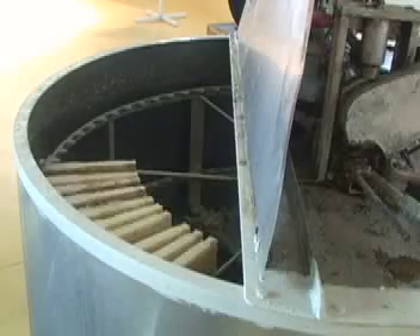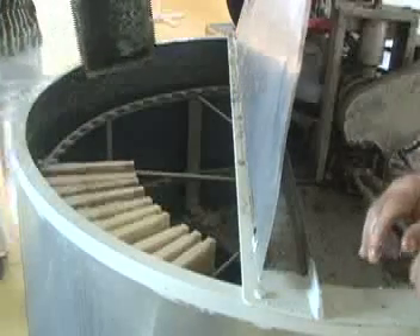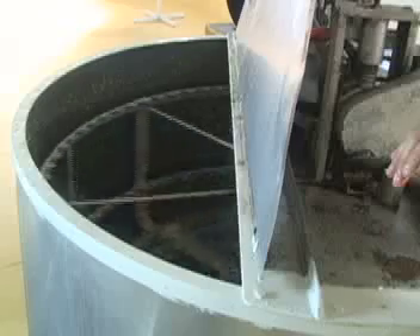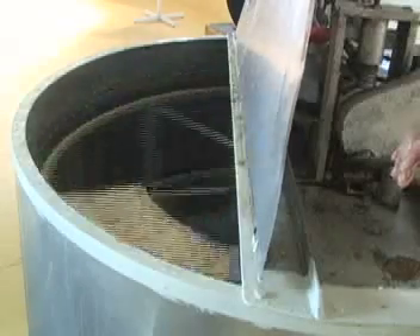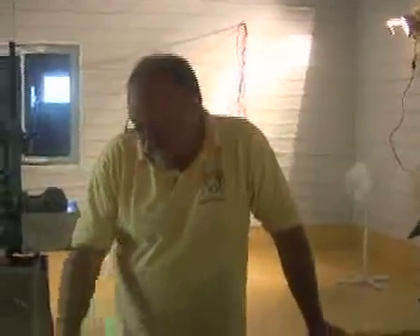When it's all full, 72 frames in it, it really speeds up. It spins around, throws the honey out, and it comes out the bottom and goes into a heated sump. Then from the sump it gets pumped up into the other room into holding tanks.